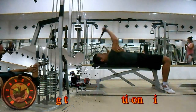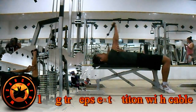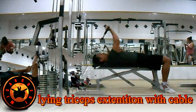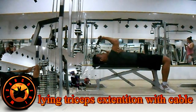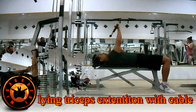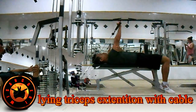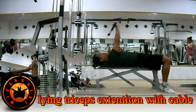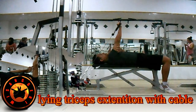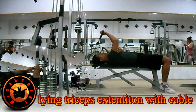Latihan tricep variasi ke-10, terakhir: Lying Tricep Extension with Cable. Melatih lateral head dan long head bagian tricep. Gunakan bench dengan posisi badan berbaring, kepala mendekati arah kabel. Kunci siku saat mendorong kabel ke atas. Buang nafas saat tangan lurus di atas. Lakukan 3 set dengan 8 hingga 12 repetisi per setnya, baik tangan kanan maupun tangan kiri.